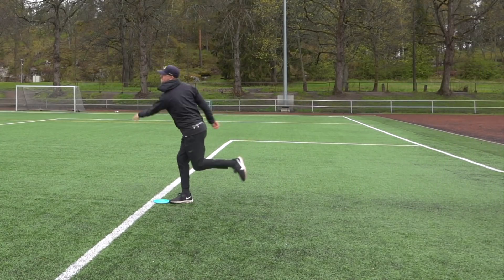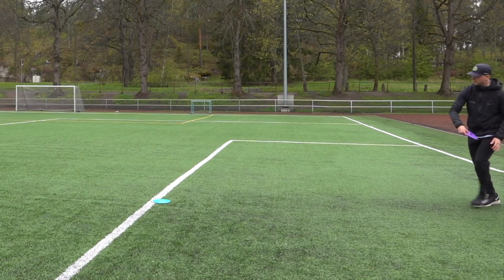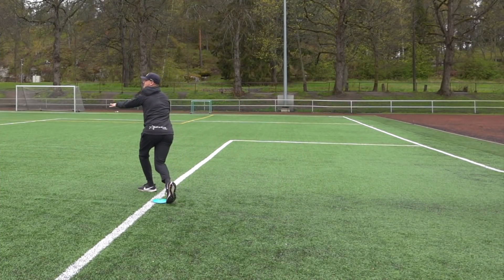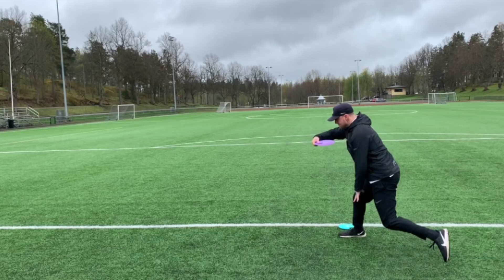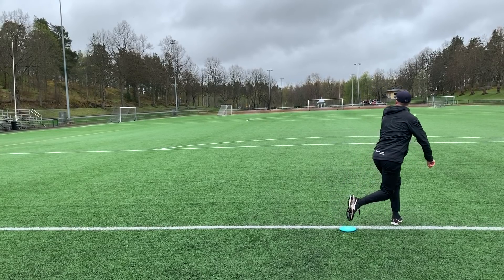Moving on to the distance driver. I threw this shot about 140 meters, just a regular drive for me. Here we stop at my hop — this is how I generate power from my run-up. I'm almost in the air at one point where I start landing towards my landing foot, and that's how I generate a lot of power to my drive. You can see my left leg kind of popping towards my right thigh, and that's how you pop that hip and really get the power from your legs. It really is all in your legs and the timing.